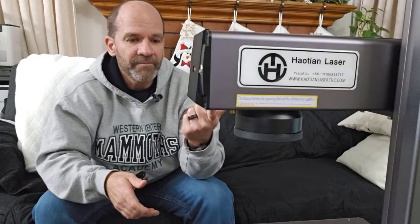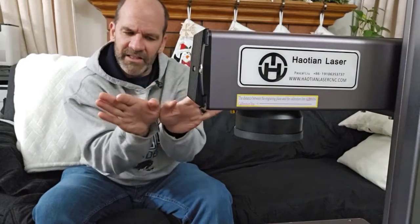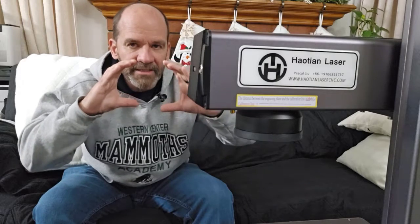This fiber laser from Howton is a galvo-type laser that has the mirrors in the top. The negative is that the mirrors have a limited range, so until you get into really industrial sizes, you have a small area that you can engrave and cut in. With this one, it's 150 millimeters — approximately six inches by six inches — is about the size you can work with.